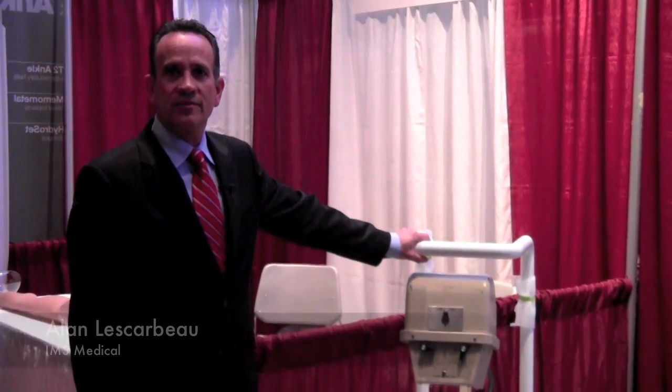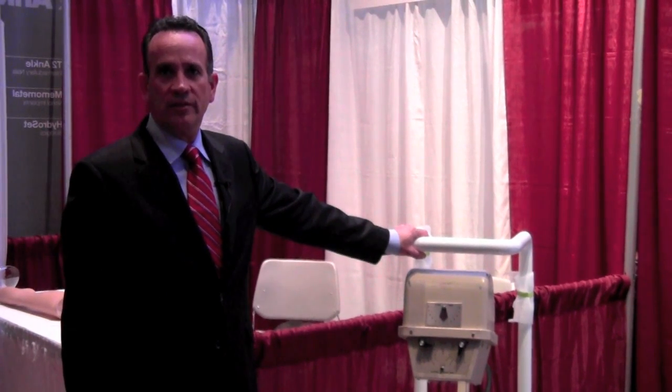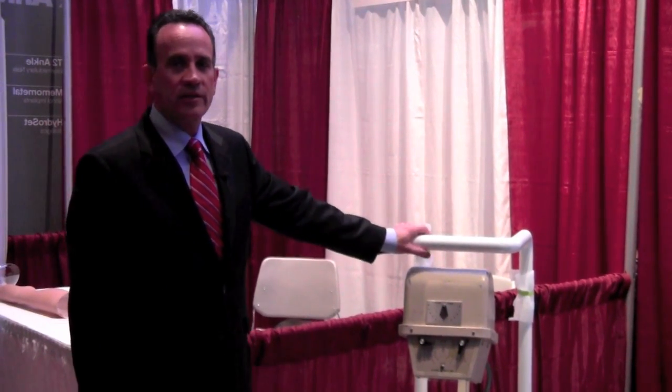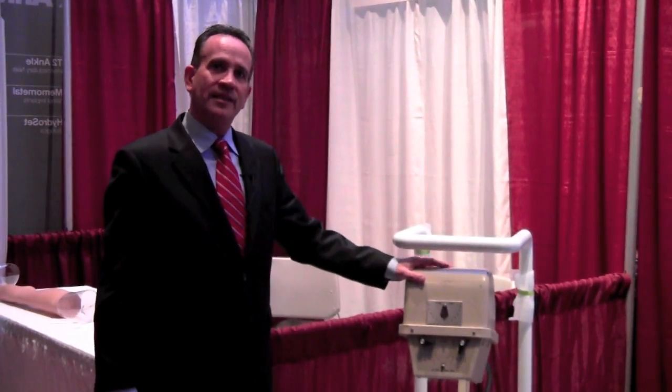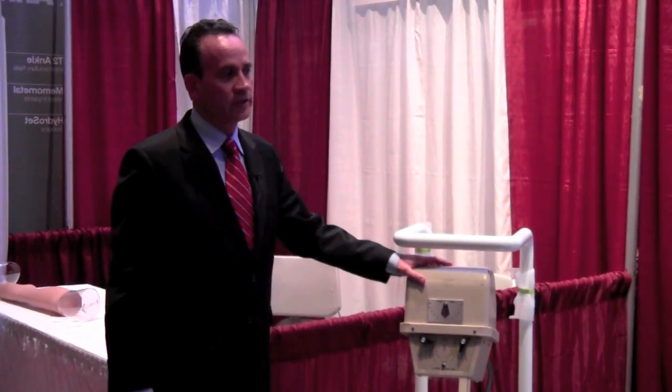Hi, good afternoon. My name is Alan Lescarbo and I'm with IMS Medical, and I'm here to demonstrate the Padre digital x-ray system. This Padre digital x-ray system is a direct radiology system, meaning a DR system for direct radiology.